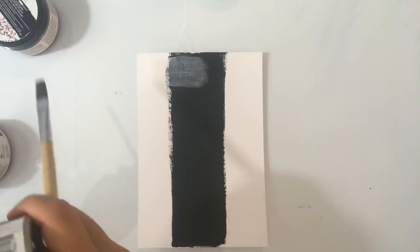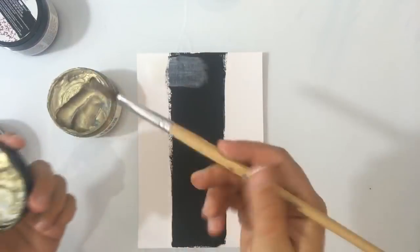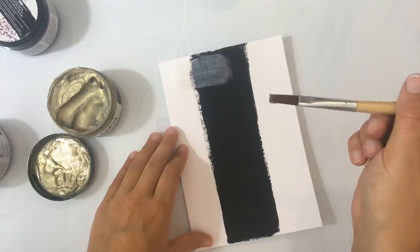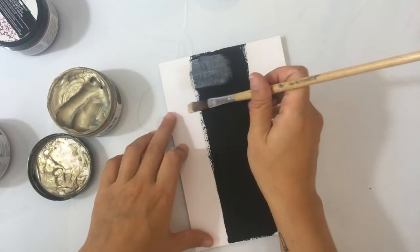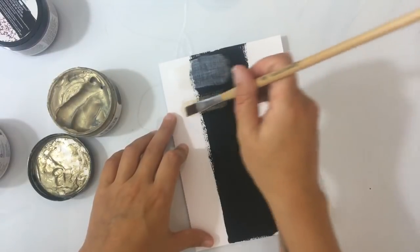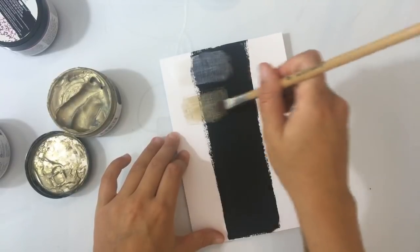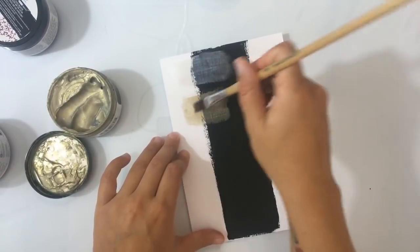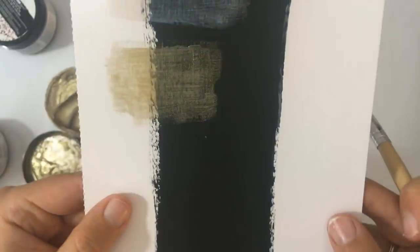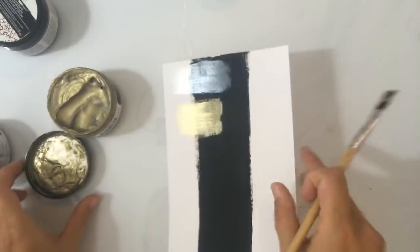Deze is echt wel heel mooi, maar het worden hierna alleen nog maar mooier. Nou, deze heb ik al wel gebruikt zoals je ziet. En dit is bijna een soort van groenige pasta, maar hij is dus goud. Als je het zo ziet, zou je dat niet echt denken, maar hij wordt echt heel mooi goud. Ik vind het echt tof dat je ze op deze manier kan gebruiken — dat je het ook gewoon uit kan smeren als pasta. En dan zie je dat er echt heel veel glitter in zit en het wordt echt een soort van metallic.